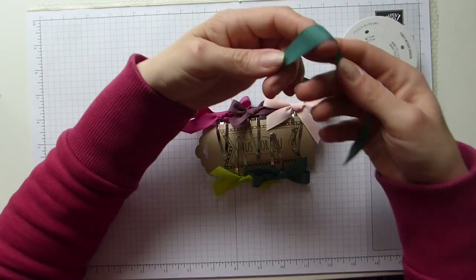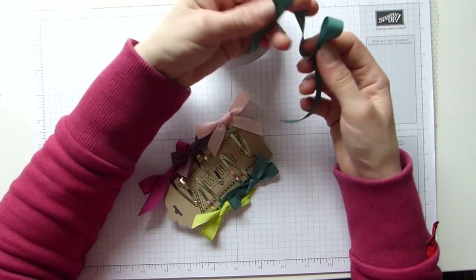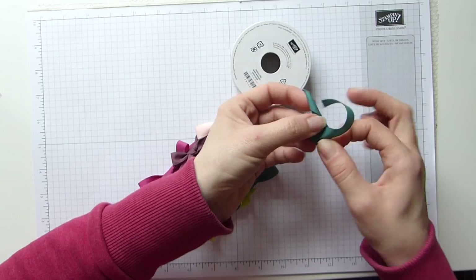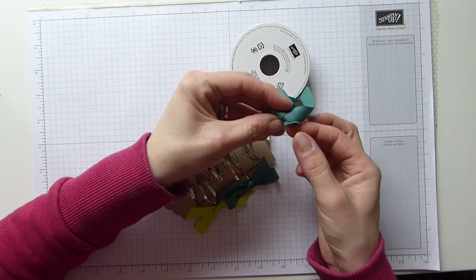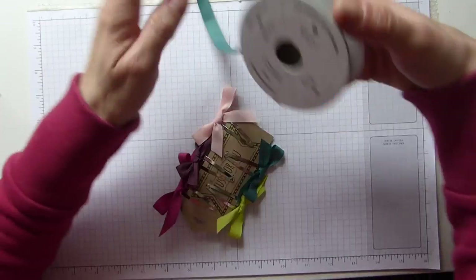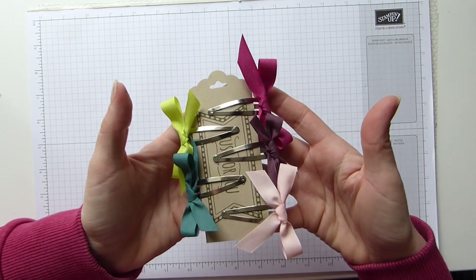Just literally doing the whole bunny ears, making the bow. Making the bunny ears and just making a bow. And then using either tear and tape or a glue dot and sticking them on. That was literally how I made my bow and I just stuck them on. So that is the current ink colours on hair clips.